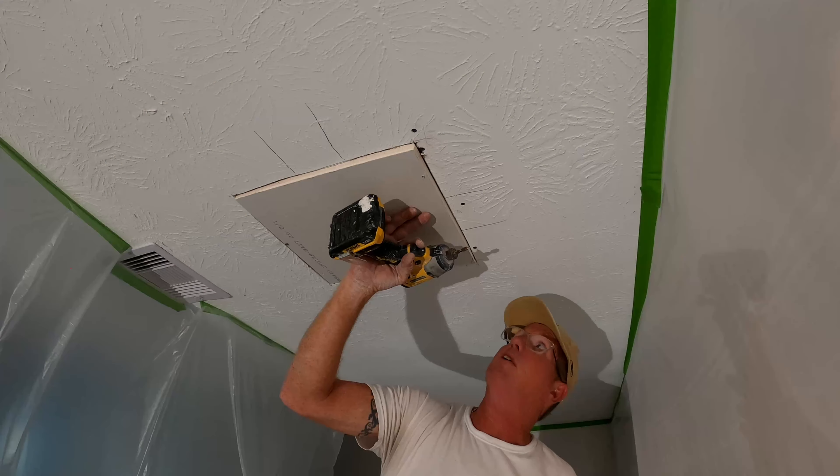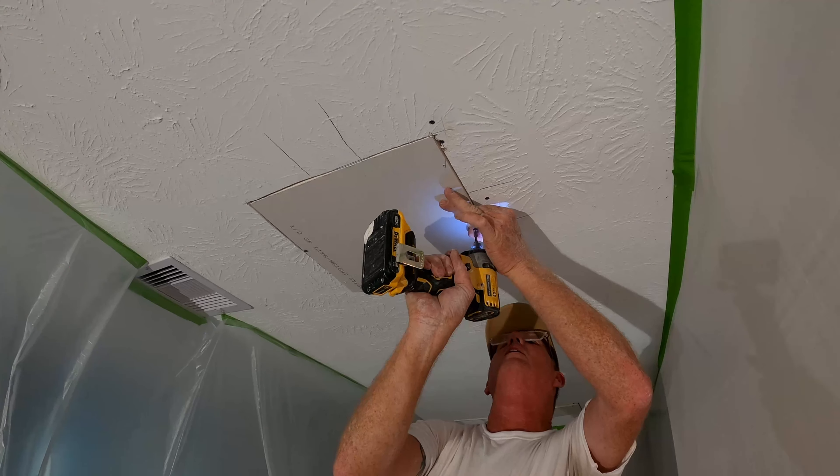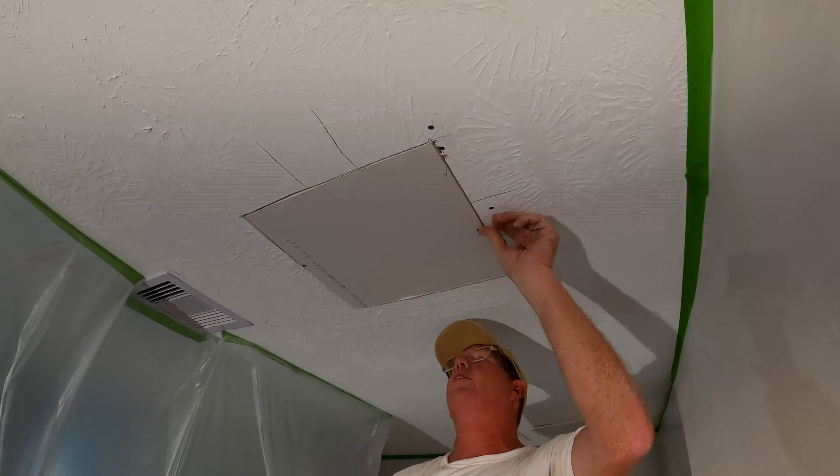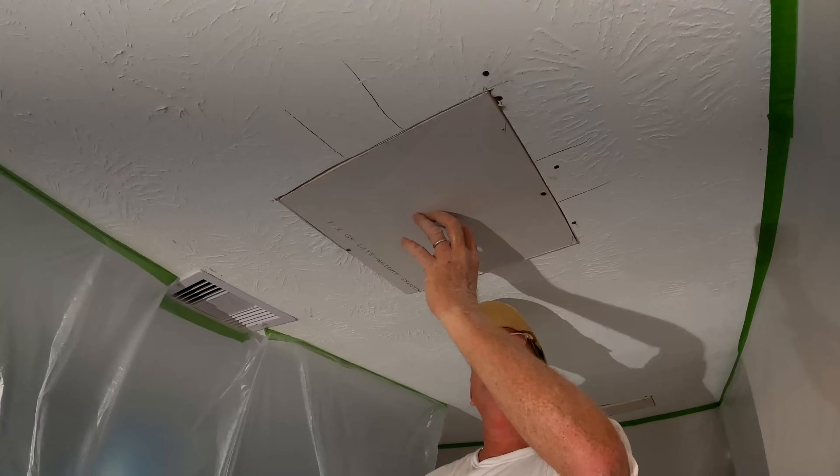I'm going to put a screw on this side because that's the screw wood. Again, you don't want to go all the way in. Right now I've just got it snug on that light.